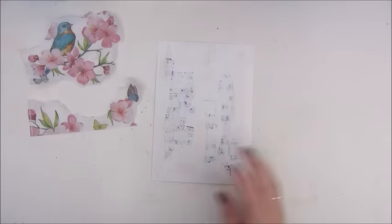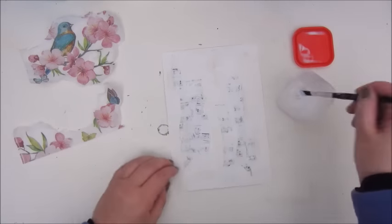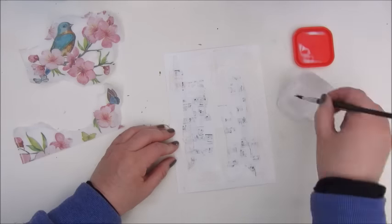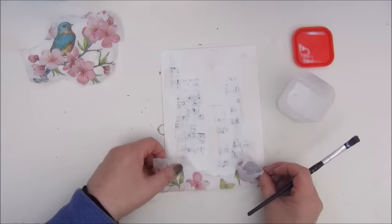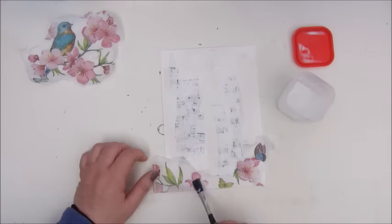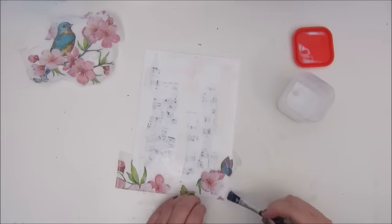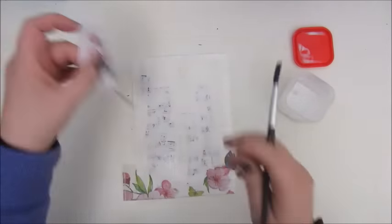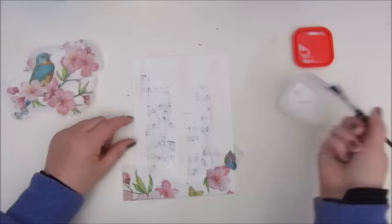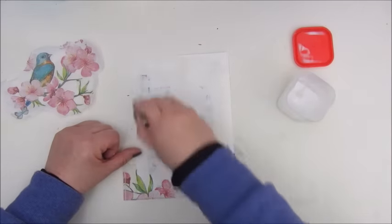Once that is dry, I had this beautiful napkin of pink blossoms and blue butterflies and birds, and I decided to use that for my page. This time I'm using the mod podge and gluing down the pieces of the napkins — this part on the bottom and the bigger part on top of the page.